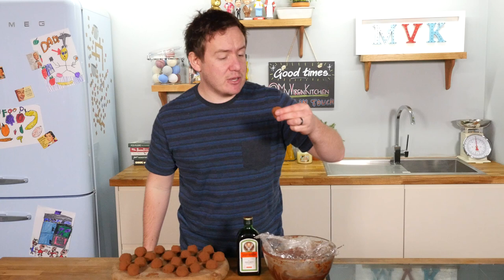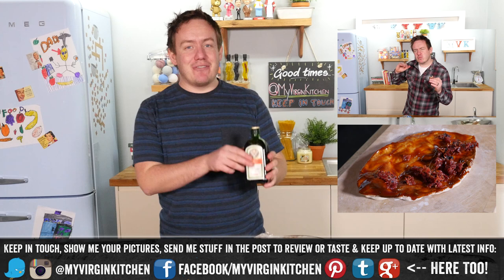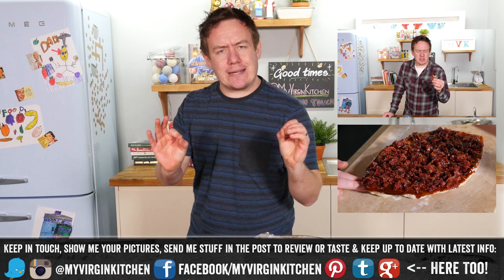Oh my gosh, I am in Jägermeister heaven. I do not recommend washing it down with more Jägermeister — there is just enough of a kick in there. If you want it much stronger, feel free to ramp it up and let me know how you get on. It is just enough — very subtle, kind of like having rum truffles, but so so good.